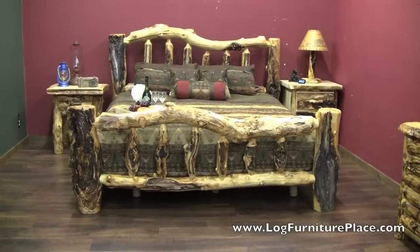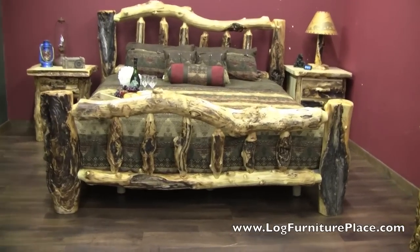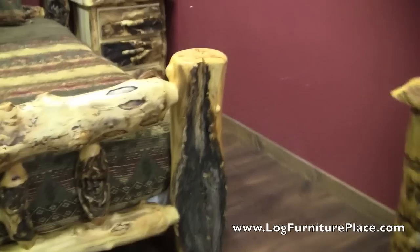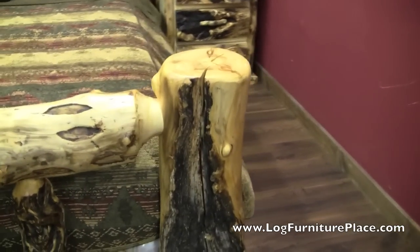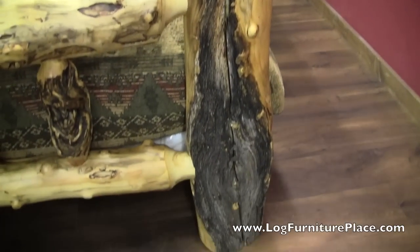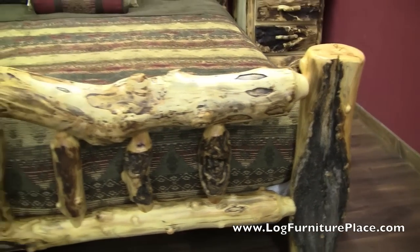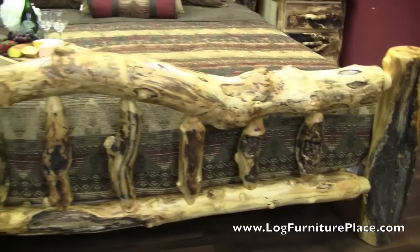It turned out just amazing, and our Facebook fans, all of our customers, they just loved it. So we've decided to start carrying a True Blood Extremely Gnarly Aspen Log Bed on our website. You can order this bed, and this is an example of what you'll receive.